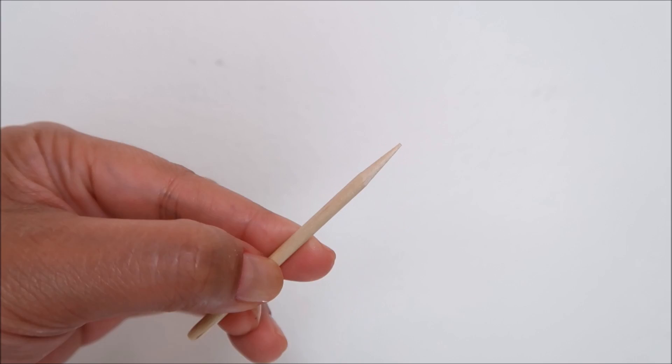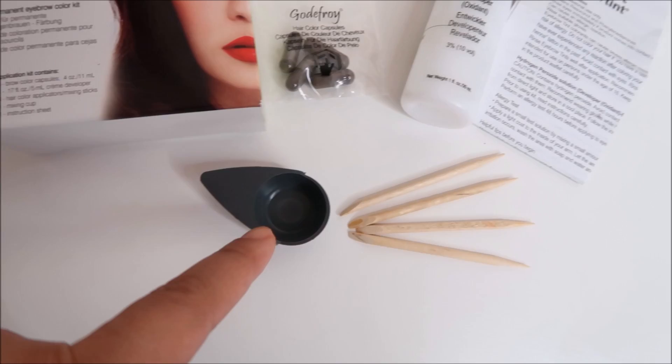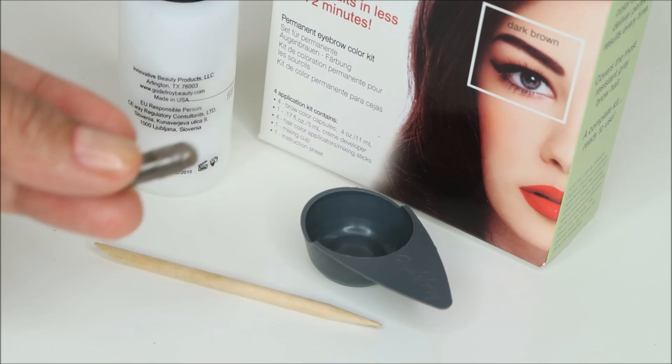So the kit contains: 4 brow color capsules with cream developer, 4 hair color applicators or mixing sticks, 1 mixing cup, and the instruction sheet. The instruction is written in English and a couple of other languages.